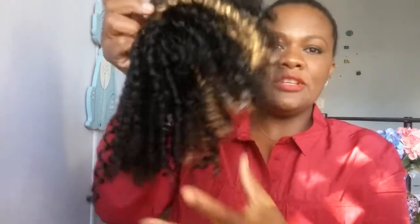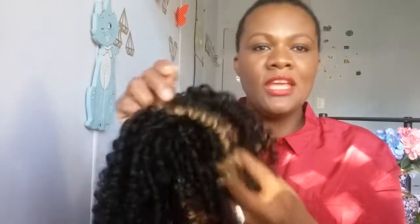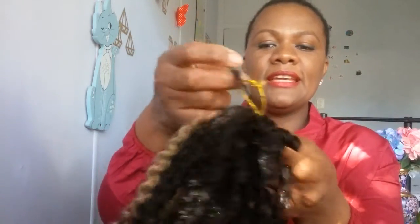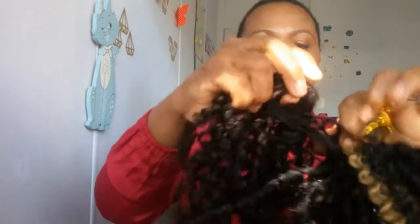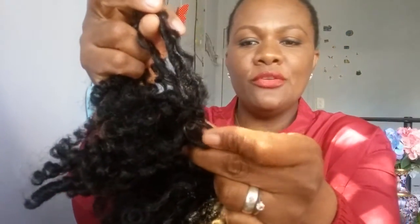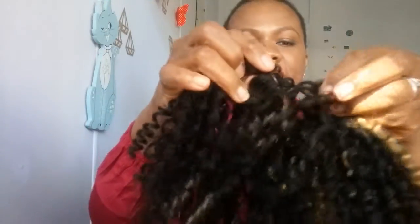En unos minutos, si es posible. Yo tengo estas unas extensiones que ya las utilicé y para reciclarlas, las corté y las amarré aquí, las hice así, miren, para que vean más de cerca, de esta forma.